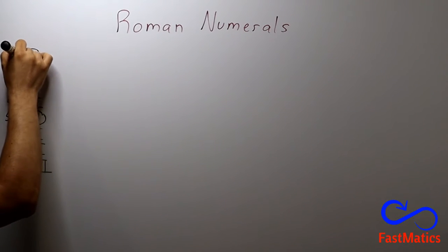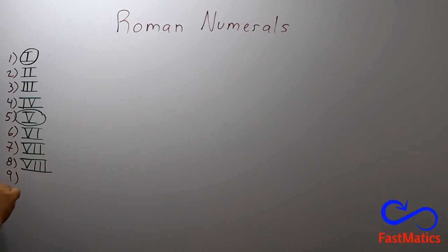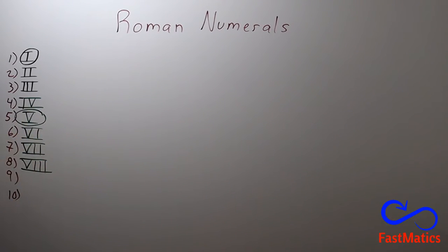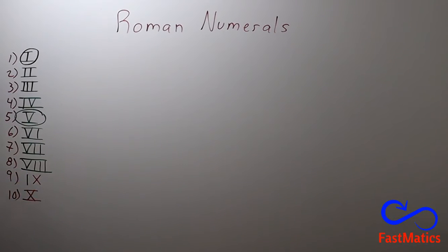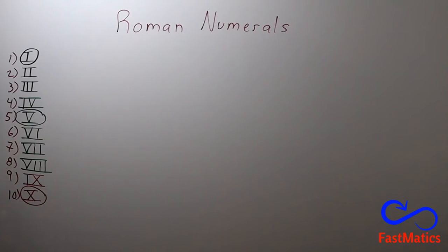And very important to remember the number one. Because if you know how the one is, you can write the two and the three. And if you know how the five is, you can write the four — five minus one — the six — five plus one — the seven — five plus two — the eight — five plus three. And finally, for the ten, you have to remember how to write the ten number: an X. And after that, the nine will be ten minus one. So here, it is very important the number ten. Then, if you remember the first number, the last number, and the number in the fifth place, that's all.